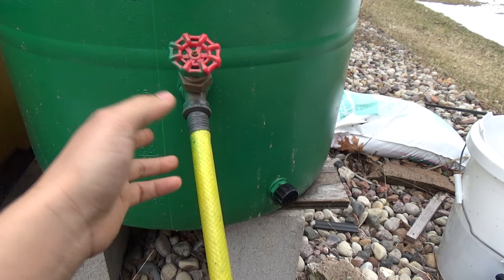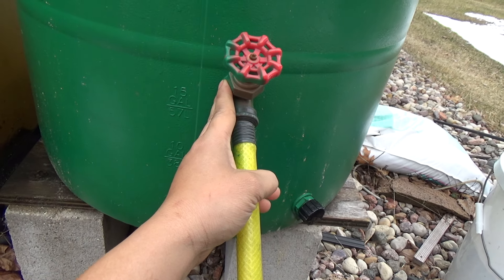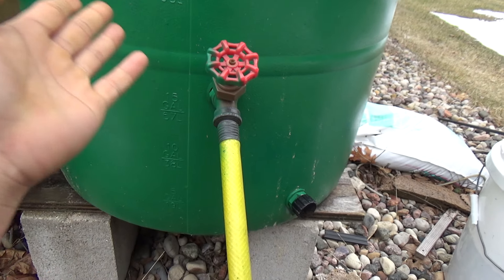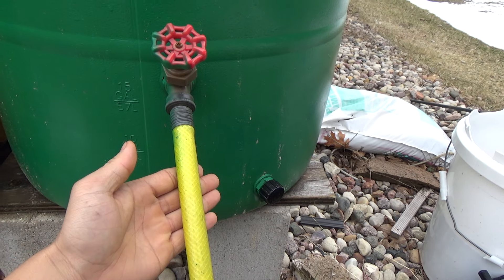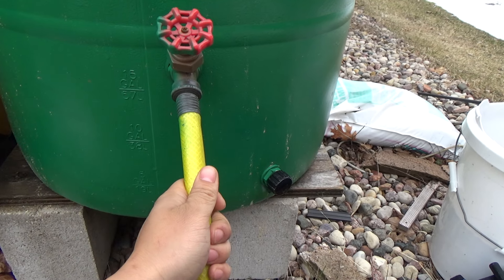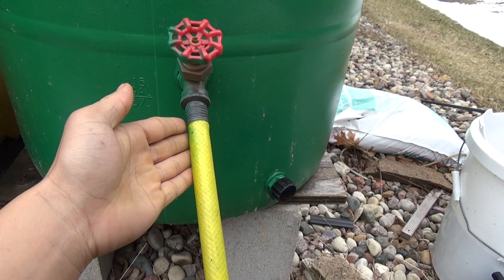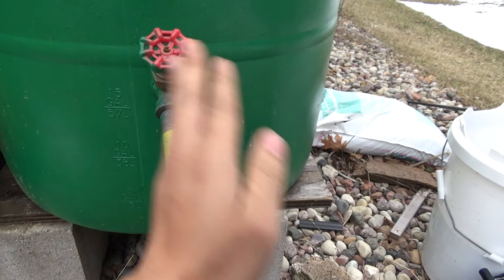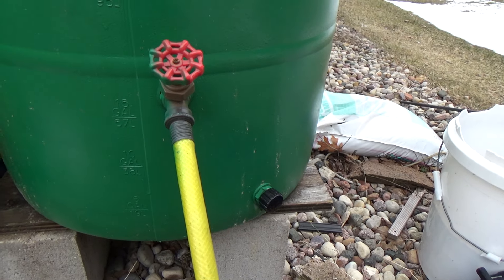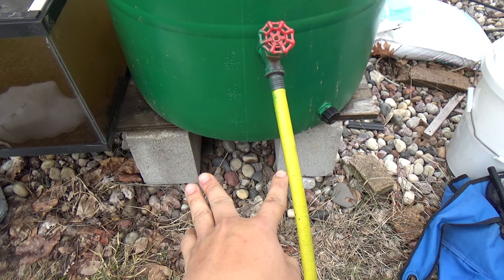The kit even includes a drill bit and everything you need to install it. If you're handy, you can buy the parts separately, but that actually costs a bit more, so you might just want to buy the whole kit. If you have all the tools already, you can save some money getting a few things separate.